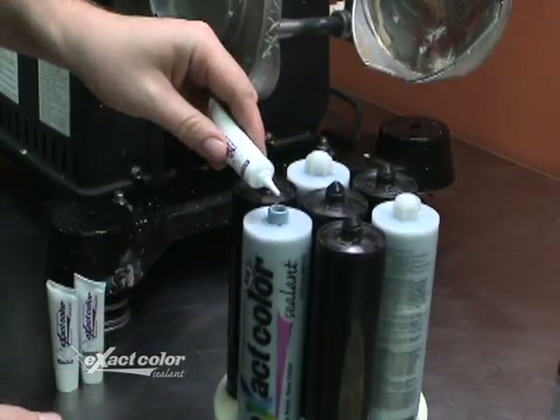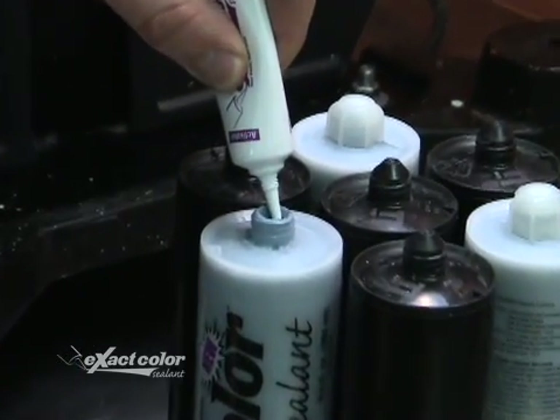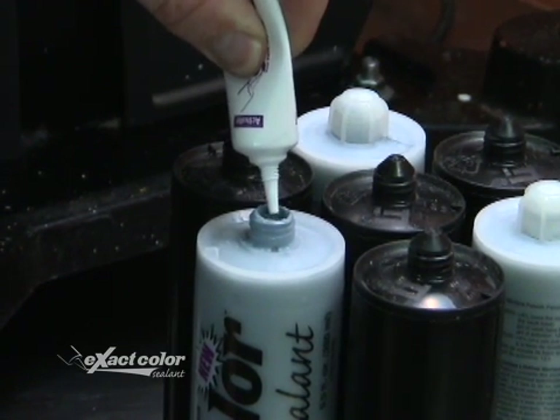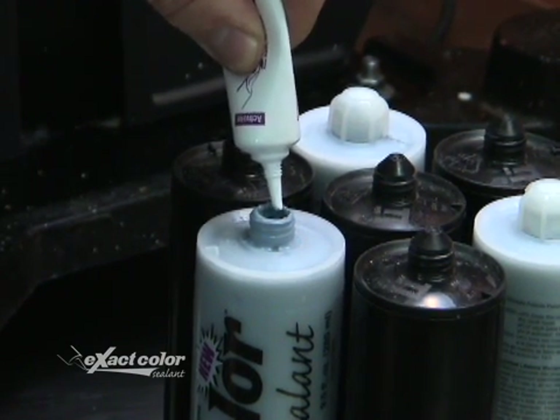Unscrew the caps and add the entire contents of one activator tube per cartridge. Be sure not to get any activator on your skin or in your eyes as it may burn. If you are exposed, rinse off with water immediately, and if you have eye exposure, flush your eye immediately.